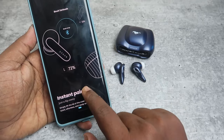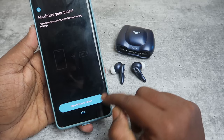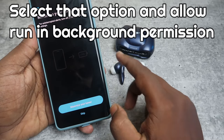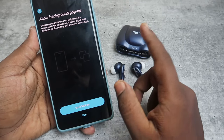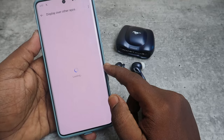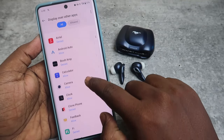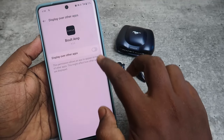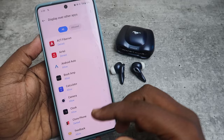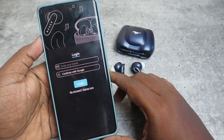Once installed, open the app. Click I Agree, then click Sure. It will ask for instant pairing — click Start Now, click Next Step, then click Skip. You need to allow background pop-ups, so click Go to Settings. In the Display Over Other Apps settings, select Bolt Amp and enable Display Over Other Apps. The app requests quite a few permissions, so grant them and open the app again.